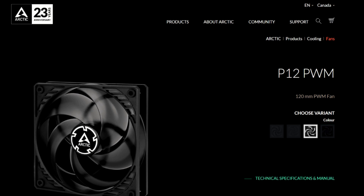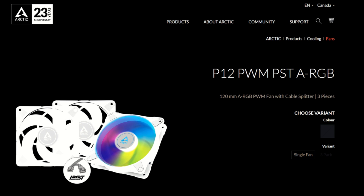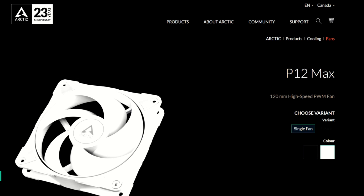There is the P12 PWM, which has a four-pin PWM connector and a max-rated RPM of 1800. There is the P12 PWM PST, which again has a four-pin fan connector, a max-rated RPM of 1800, and a built-in fan splitter. There is the P12 PWM PST-ARGB, which has a four-pin PWM connector, a max-rated RPM of 2000, a built-in fan splitter, and ARGB LEDs. There is the P12 PWM PST-CO with a dual ball bearing, a four-pin PWM connector, a max-rated RPM of 1800, and a built-in fan splitter. Finally, there is the P12 MAX, which has a four-pin PWM connector and a max-rated RPM of 3300.